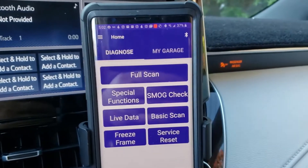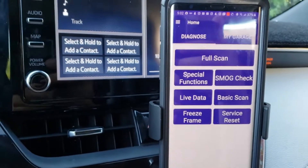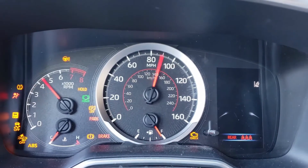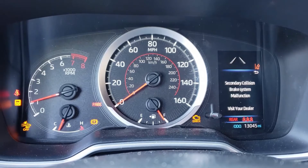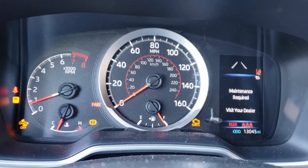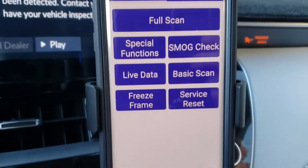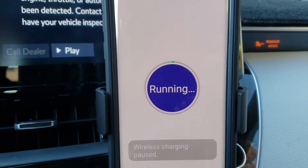Now let me go ahead and trigger a check engine light just so you can see this actually works. My vehicle is a 2019, so it's a newer vehicle, and I want to see if this can do what it's supposed to do. So now we've got ourselves a check engine light. Check out how these newer vehicles react — when the check engine light turns on it basically triggers everything, so a lot of safety features don't work and the car goes into a reduced power mode.